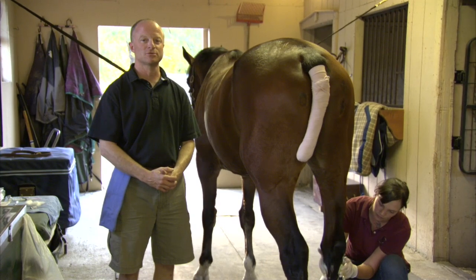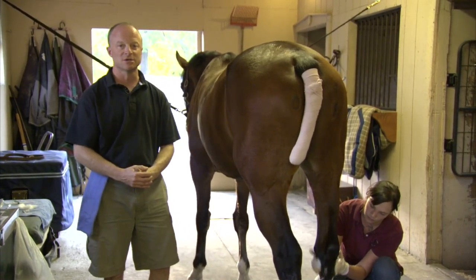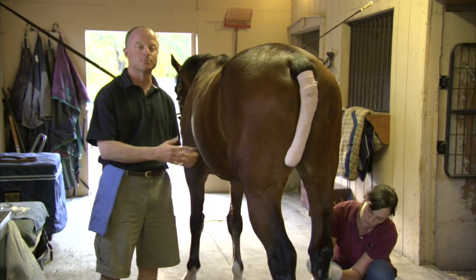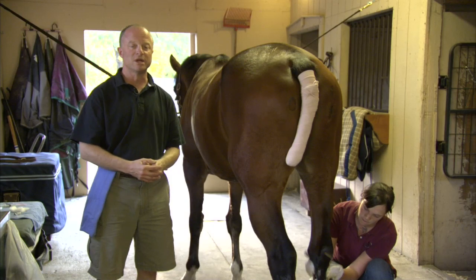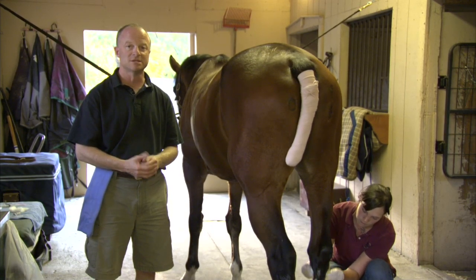Hello, I'm Dr. Bob Neff for Equestrian Nation and today I'm going to talk about injecting joints on a horse. This is Google, and we have done a lameness examination on him and determined that he needs to have some work done on some joints to make him feel better. Sometimes horses, when they are performance horses and ridden a lot, they get sore joints and so we have to inject their joints to make them feel better.